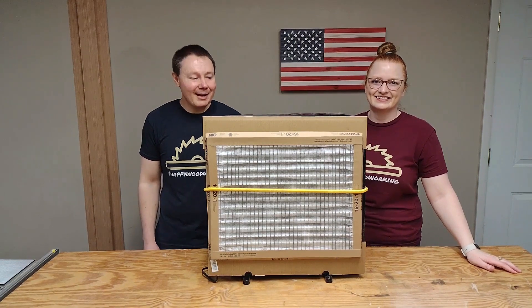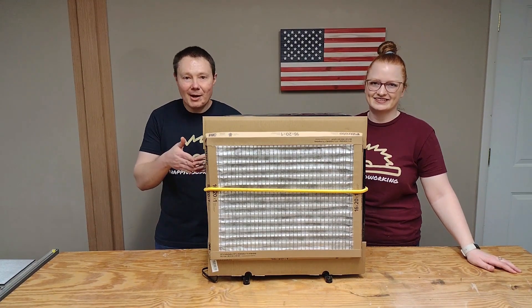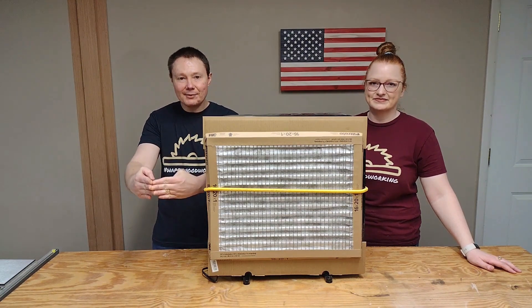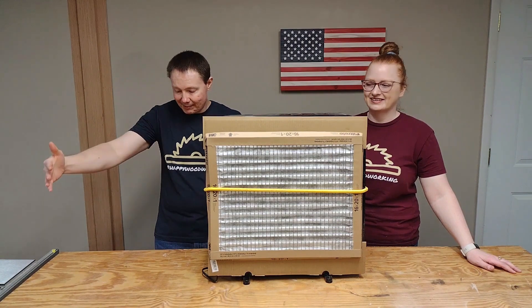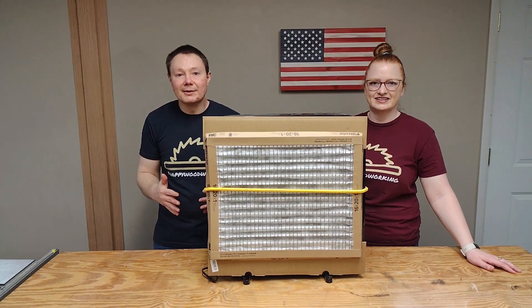We'll go ahead and draw up a design and try to figure out some way to make a filter box for this. I'm thinking about doing it maybe on a 45 and putting two filters on the front of it — something like that. I think that would work well because it would be pulling from the front and the side both at the same time.